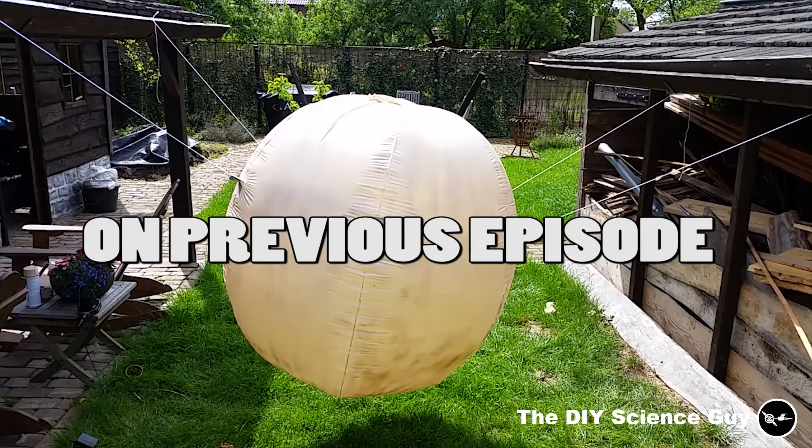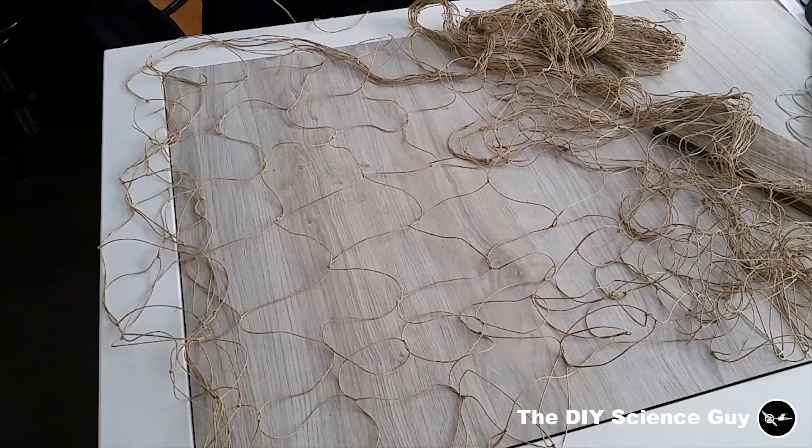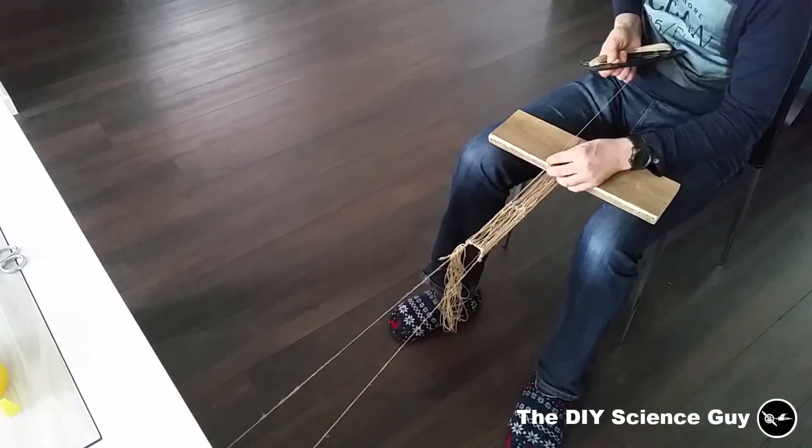I hope this will give it a nice ye olde look. To complete the ye olde look of the balloon, I made this net from hemp rope. So let's fix it to the balloon and see how it looks.